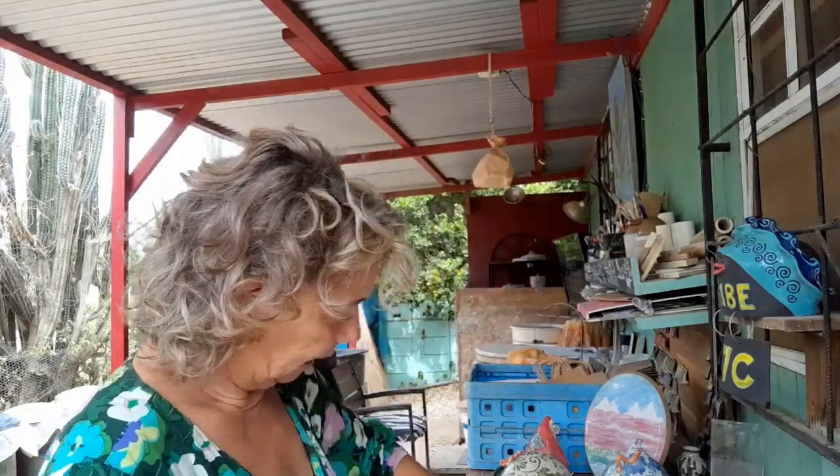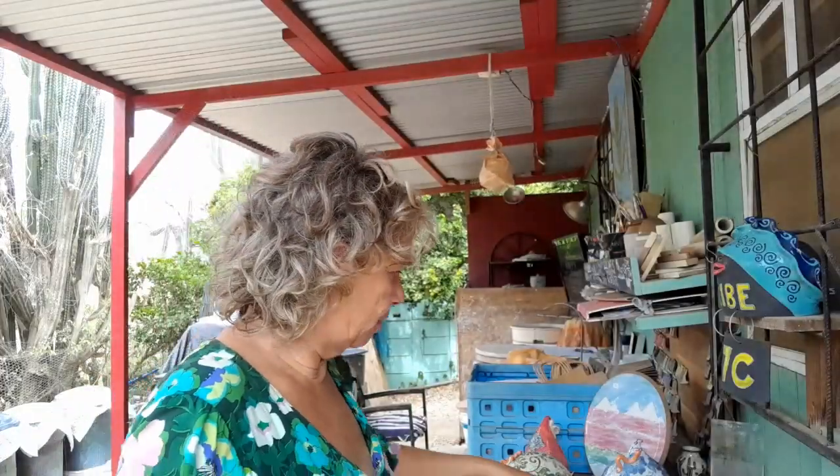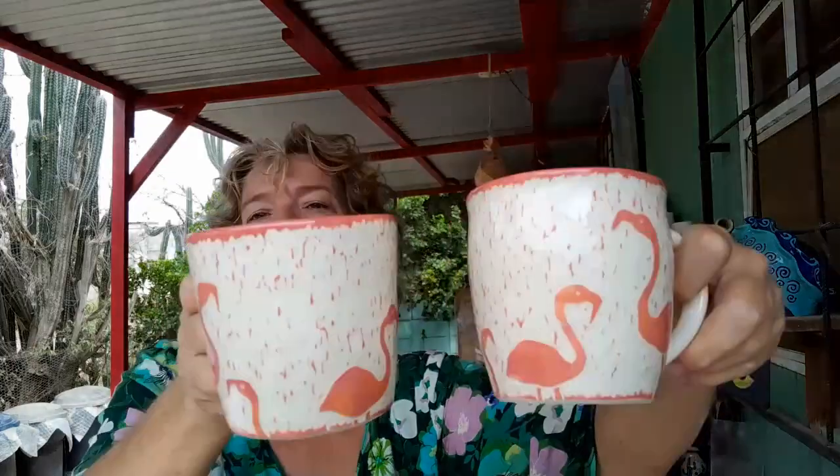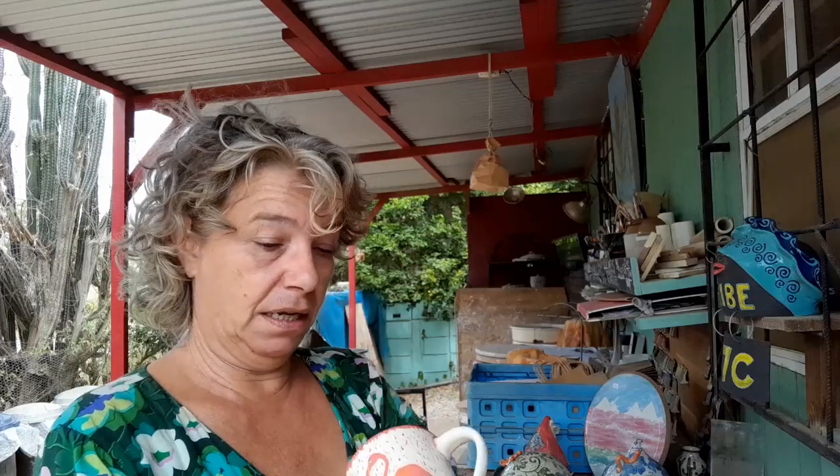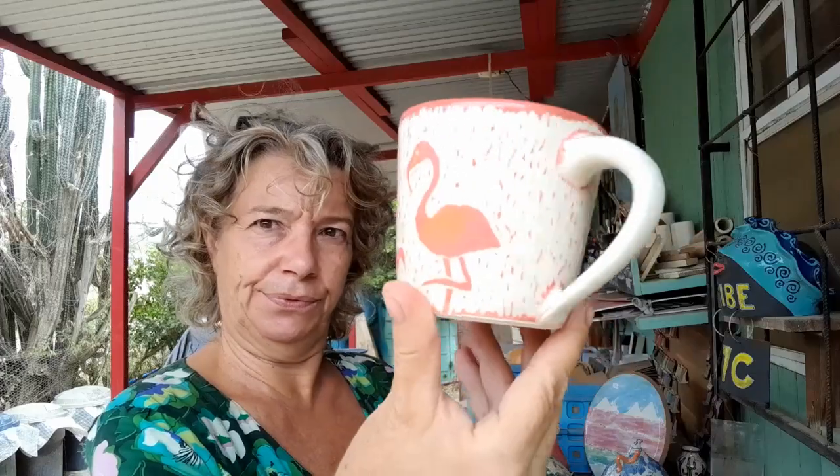Of course we cannot go without flamingos here — look at the tiny ones. Three colors: red, orange, and shrimp pink. I also made some smaller mugs. Some people said my mugs were a little too big — could I make smaller ones? Not really an order, but why not make smaller ones? These will probably also fit under a coffee machine.